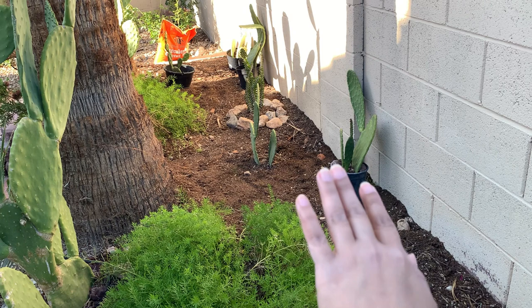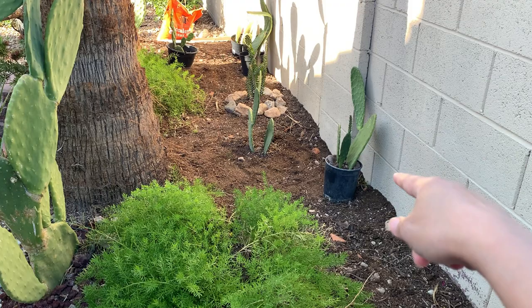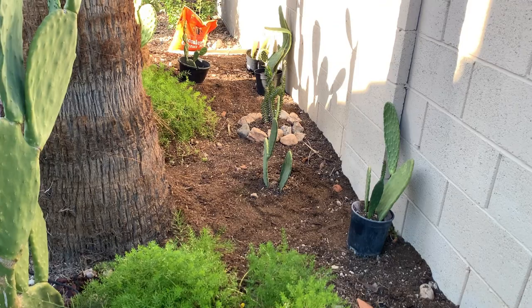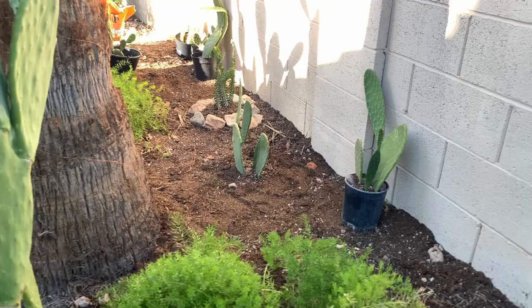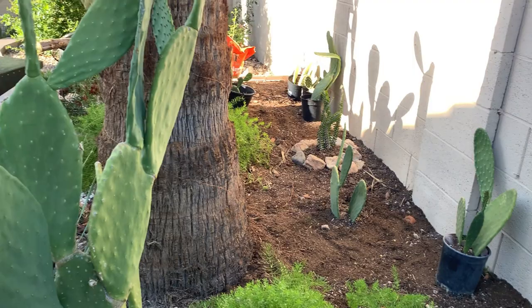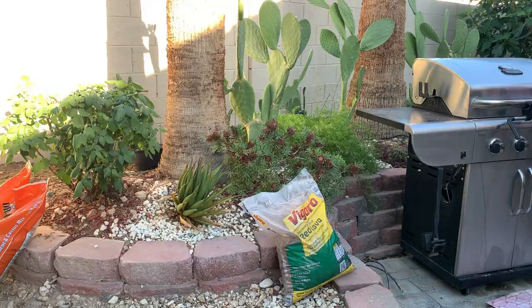Over the years I just filled it up with whatever dirt I had — if I bought plants, this is where I threw the nursery soil. Broken pots are in there too. Recently I started buying cactus soil in bags just to be able to fill it up and level it with the front section. I've started planting: there's an opuntia whose pads came from the opuntias here that I rooted, I placed a false ocotillo in there, and I have several pots lined up.